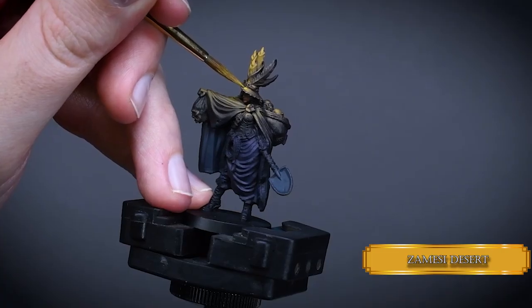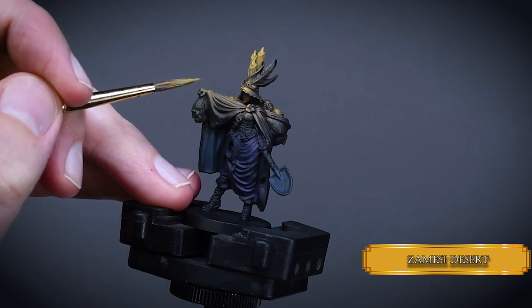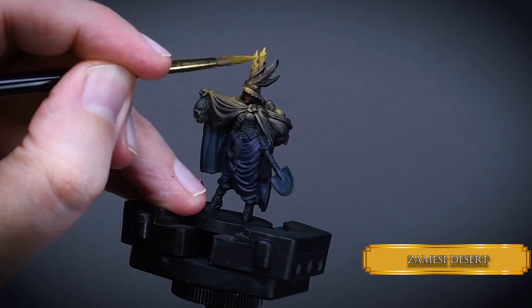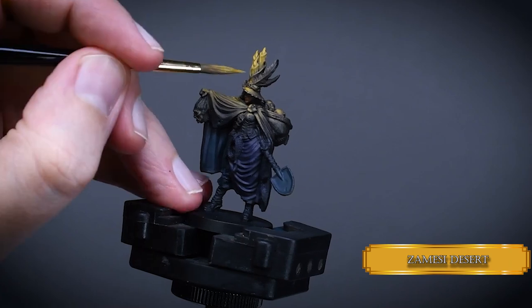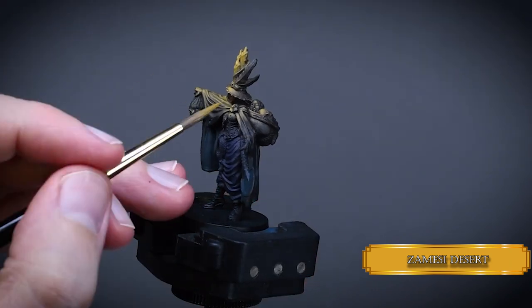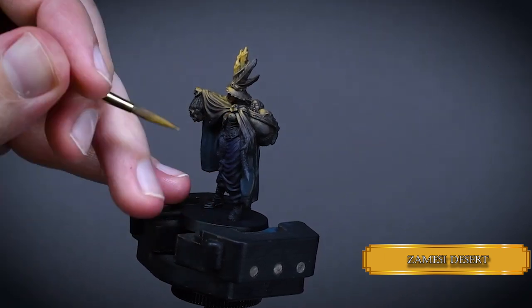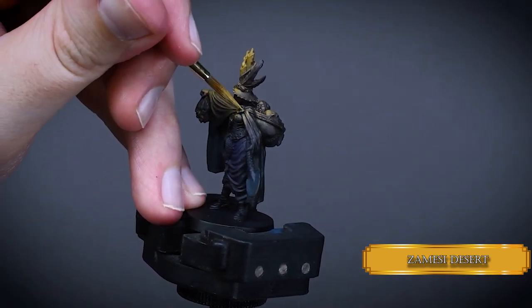I continue the process with some Zamesi Desert. I try to follow the lines of the wax that drips down on the candle to have some texture for them. Also apply this color over the flames and edges of the hat. On the cape, reduce the highlight areas towards the hat as we did before, creating a more and more intense OSL effect.